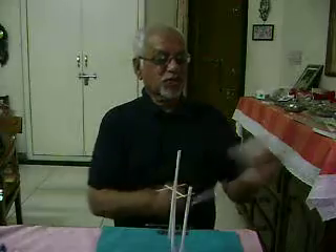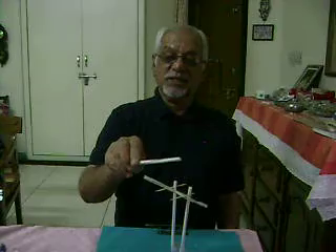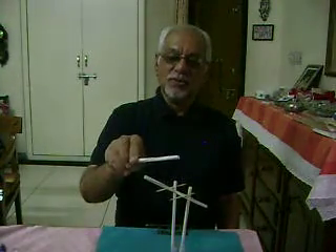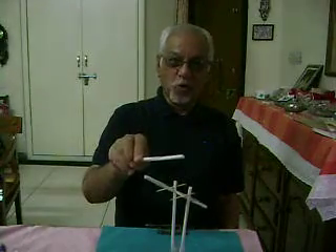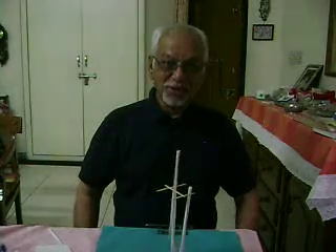Take another straw, rub it, and decrease the distance — the deflection will increase. So the shorter the distance, the more is the electrostatic force. Electrostatic force varies inversely with the square of the distance. Thank you for watching this experiment.